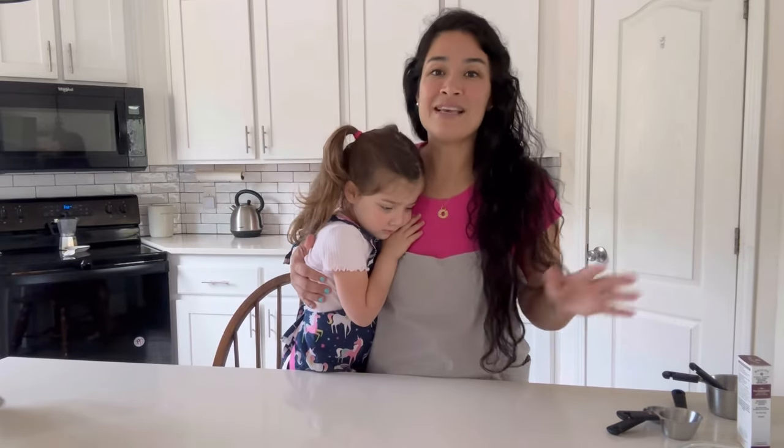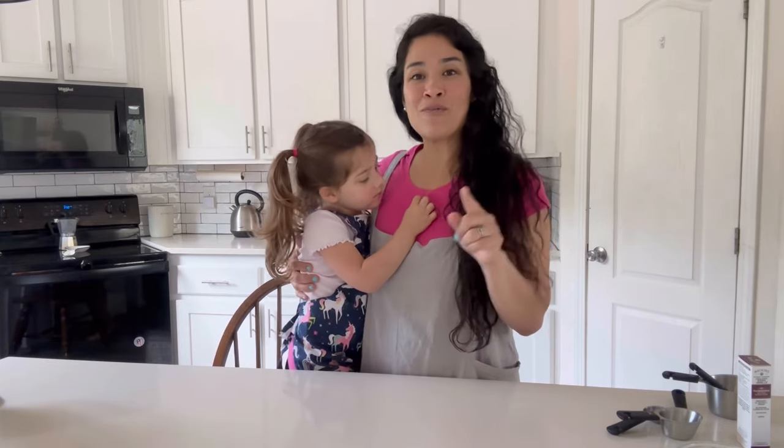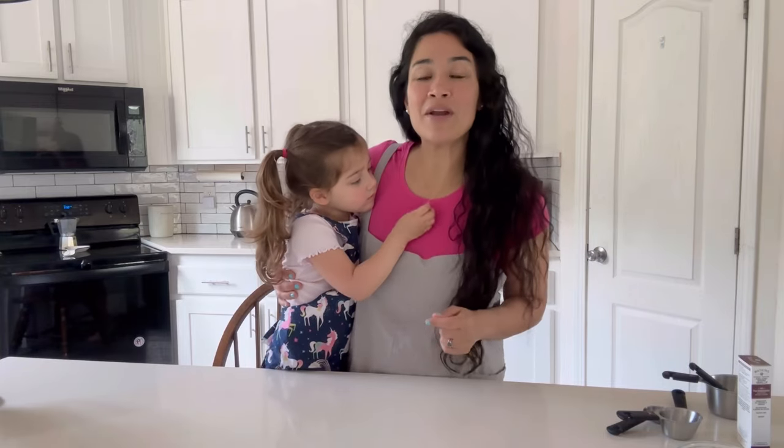Hey guys, welcome back to the channel. In today's video, we're going to be making some delicious lemon berry cookies. We're going to be making some lemon berry cookies. I do not remember where I got this recipe from, but I will be putting it in the description of this video for you guys. I hope that you guys love it and enjoy it. Let me know in the comments. Don't forget to like this video, share it with your friends, subscribe to the channel if you guys haven't already. Let's jump right into it.